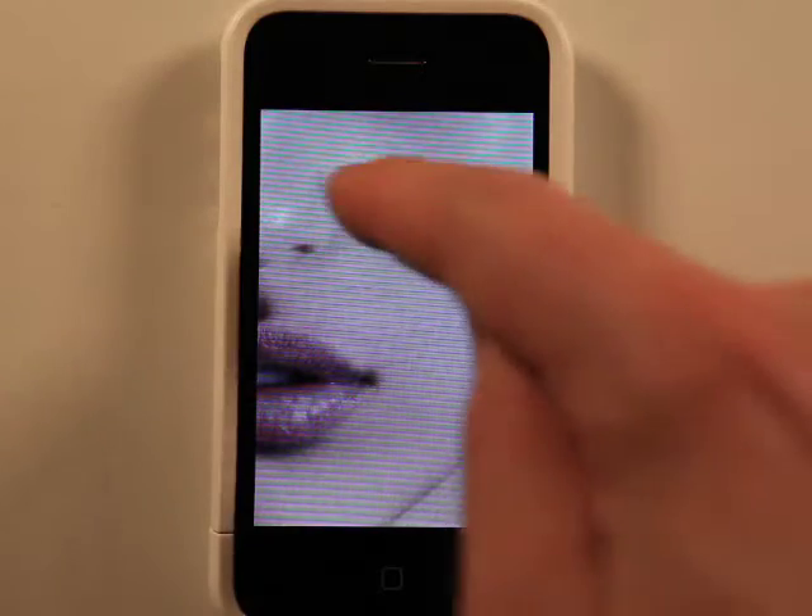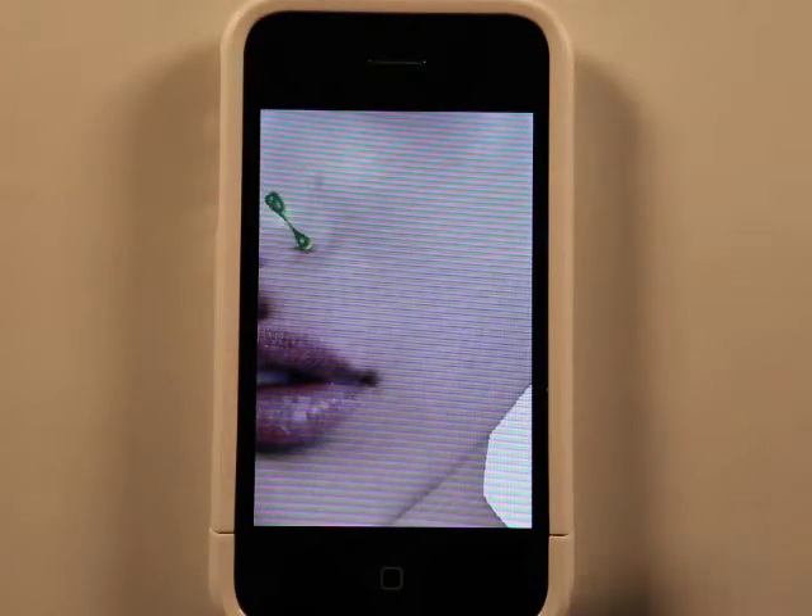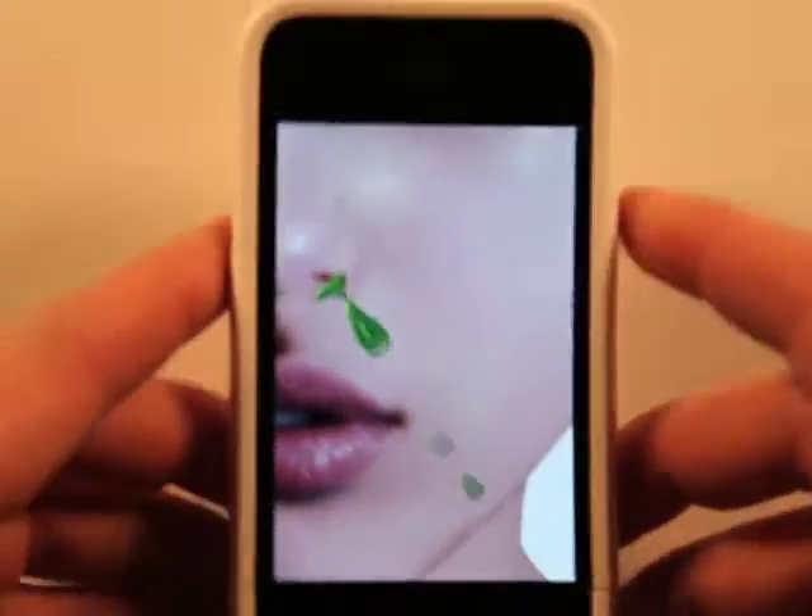Let's grab one of these faces. It shows a portion of the face, and then you tap the screen, and the booger starts to fall out of the nose, whatever way you're holding your iPhone, or your iPod.